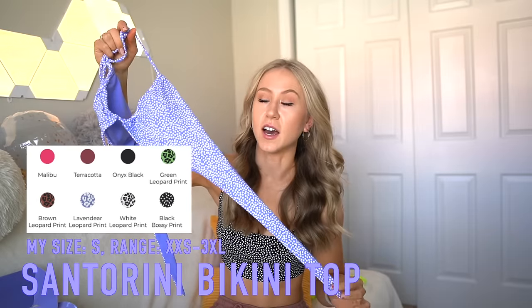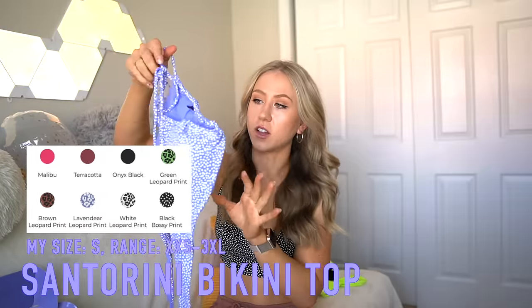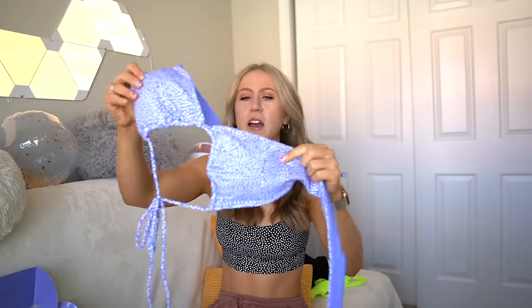Starting with the Santorini bikini top. I'm pretty excited about this one just because I love that it's coming in the Lavender Bossy print, plus a bunch of other colors. I got a size small. I think this one could be pretty flexible with sizing because it's a self-tie situation — anytime you can self-tie, you can size up for more coverage. This one is kind of a triangle shape but you can wear it a bunch of different ways. They say you can tie it eight ways, and I can think of like maybe three. Removable cup pads.